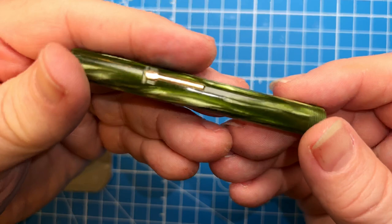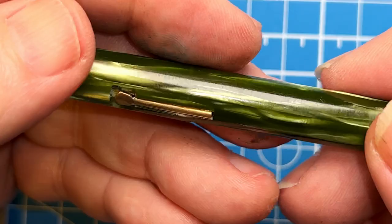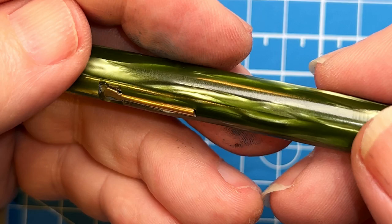The barrel and cap have these micro abrasions on them — whether you can see that or not — just from years and years of use. You can see those tiny nicks and scrapes. I don't want to be too aggressive on this; I'm going to start at 3200 grit and see whether I can get those nicks and scrapes out.